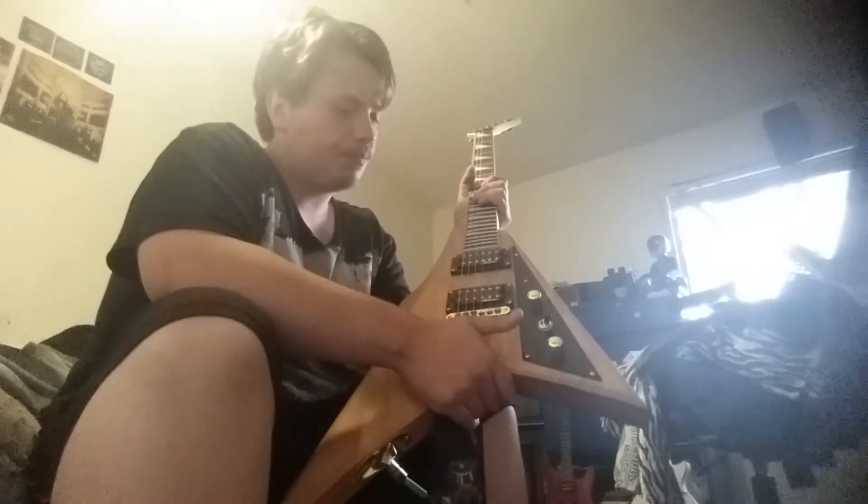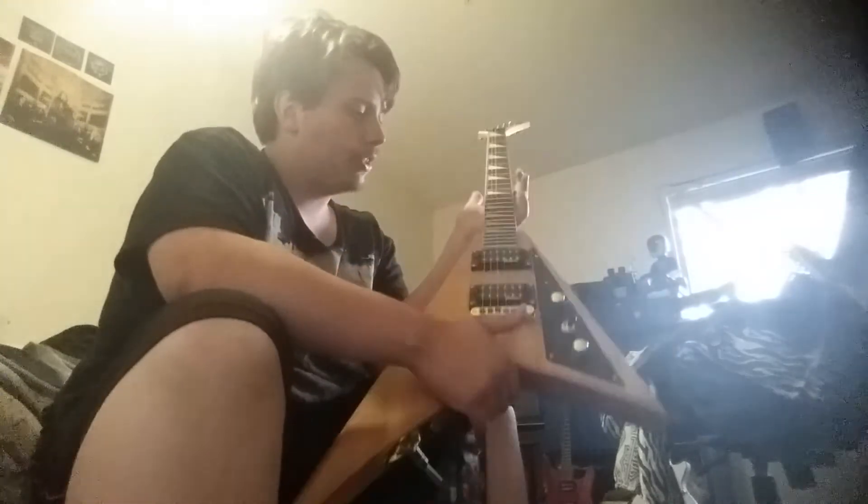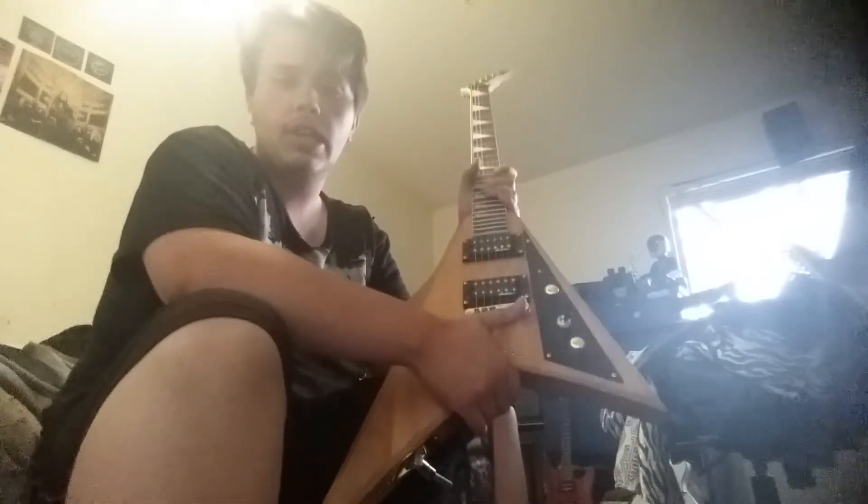And it's a copy of a Floyd Rose half V. As you can see, it's not a full V — it's a half V. But for a guitar like this, 280 bucks is sure as hell not a bad price for something that you can shred on and have fun playing. So guys, highly recommend you getting one of these Floyd Rose half V Jacksons.